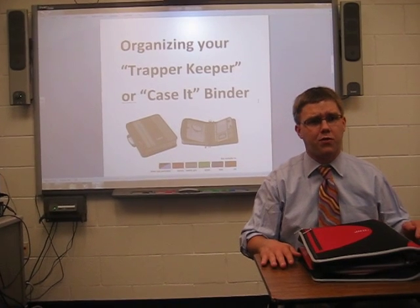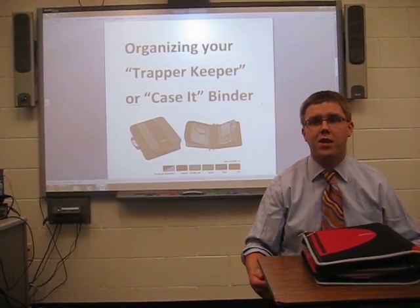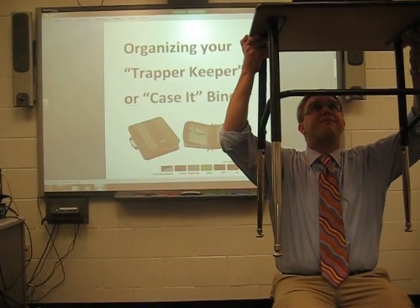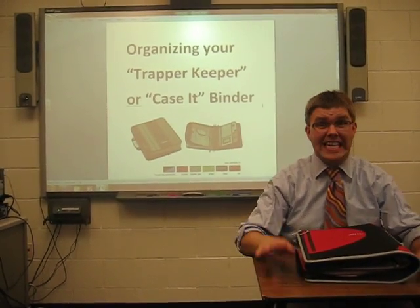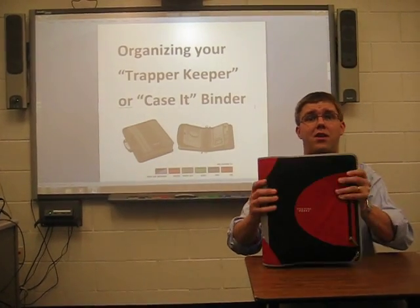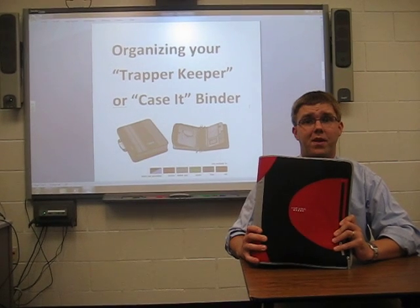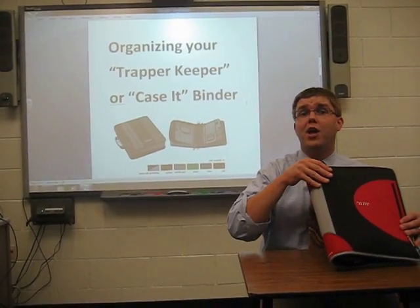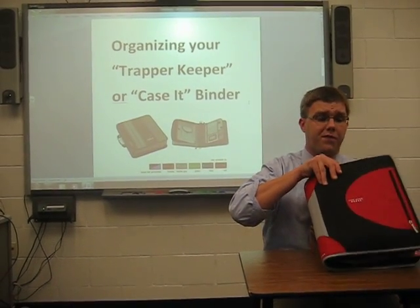One thing you're going to notice when you travel from lower school to middle school is you no longer have a desk that you can put all of your supplies in. You can't put all of your stuff in there anymore — it doesn't even open. Instead, behold the Trapper Keeper or Case It Binder. This organizational tool will help you carry with you all of the necessary materials for many of your core 5th grade classes.